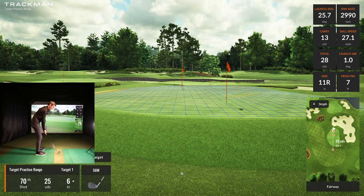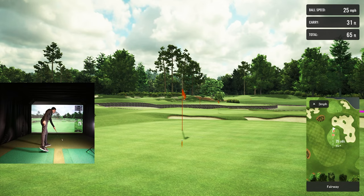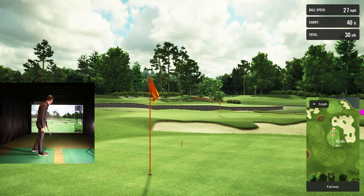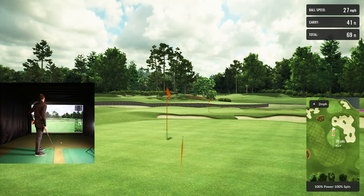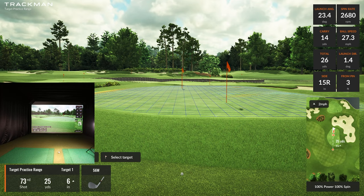3,000 spin. I can keep it lower with the 50-degree more easily. It's addicting. Just launched a little to the right — just off the line. Not too bad. From the pin it said three feet — that's a makeable putt. Now it's time to show you guys putting.